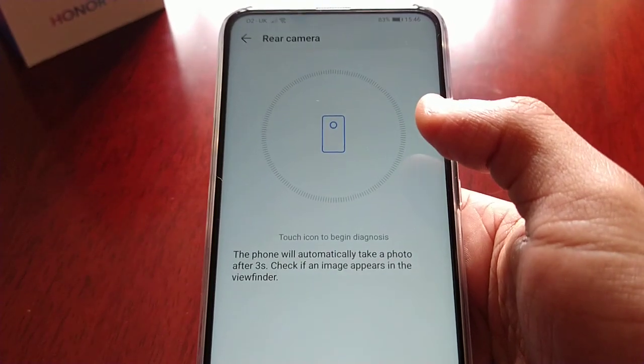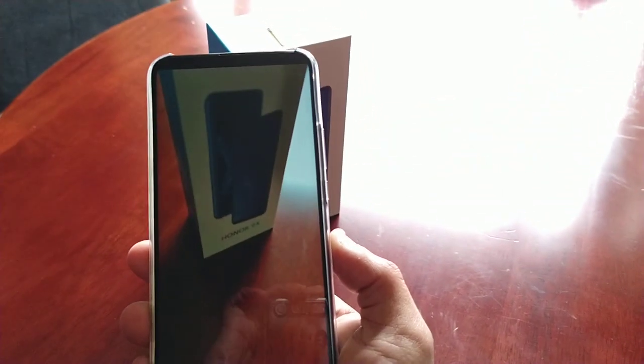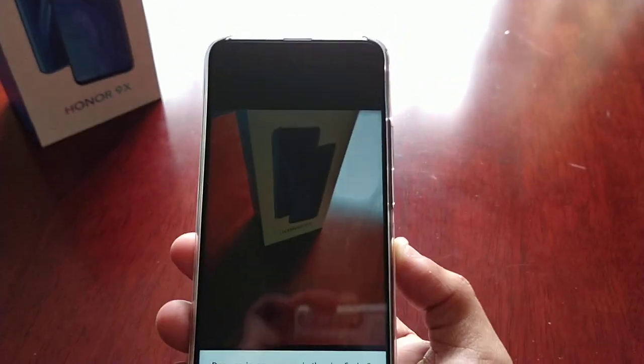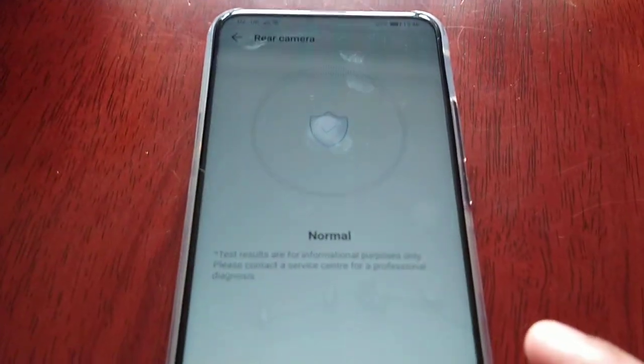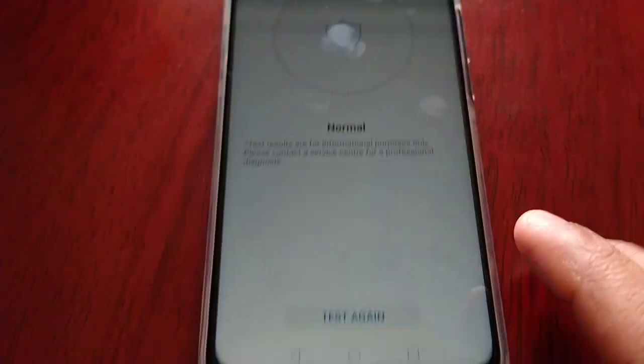Let's try the rear camera. The phone will automatically take a photo after three seconds — check if an image appears in the viewfinder. Let's take a picture of the box. Does an image appear in the viewfinder? Yes it does. The rear camera is normal — got our little tick, no issues there.